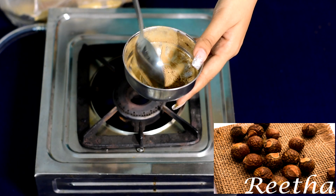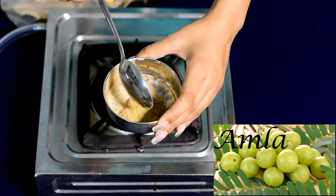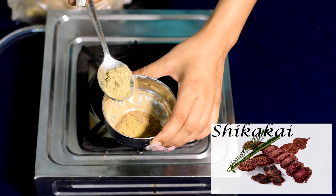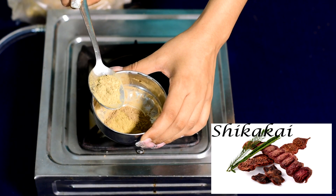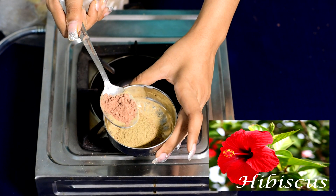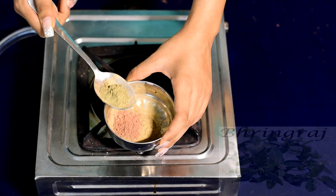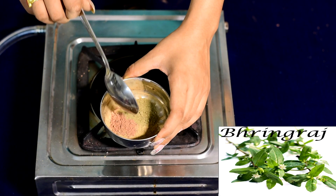First, I am taking half a teaspoon of reetha. Then half a teaspoon of amla powder, half a teaspoon of shikakai powder, half a teaspoon of hibiscus powder, and lastly half a teaspoon of bhringraj powder.